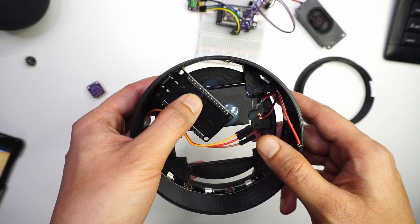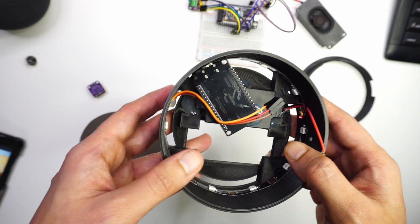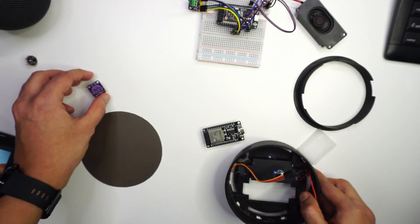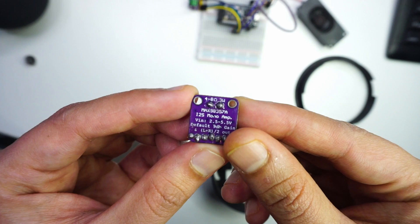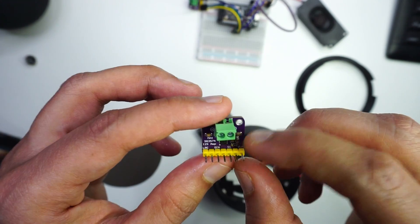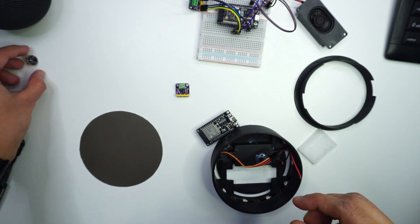I'm not an expert in soldering, so the shortcut I'm using is jumper cables connected directly with hot glue. For the speaker you need an audio amplifier, so I'll be using the MAX98357A — this is a 3-watt output amplifier supporting 4 to 8-ohm speakers. It supports the I2S audio channel, and using ESPHome we will channel the audio through this amplifier.